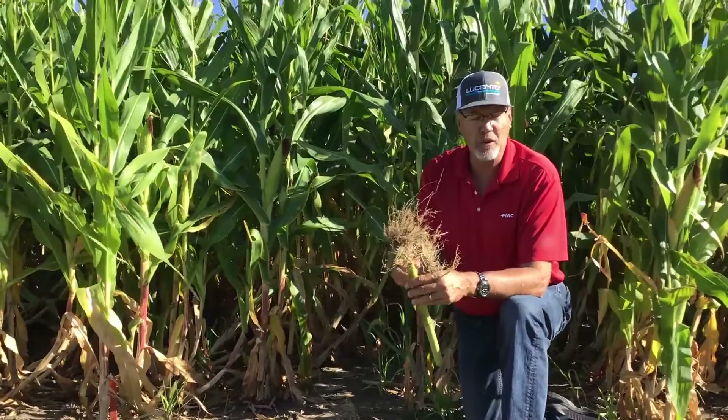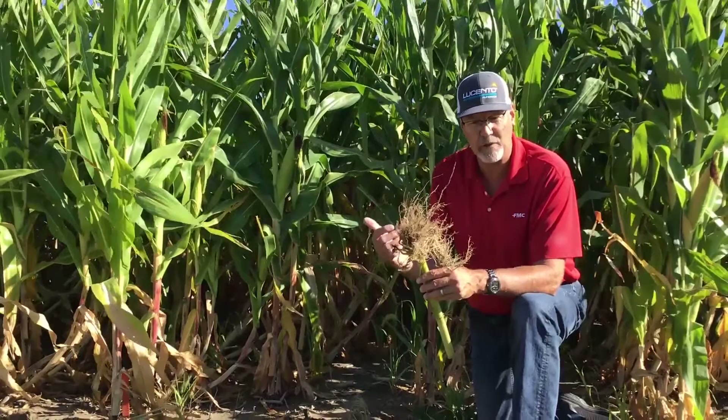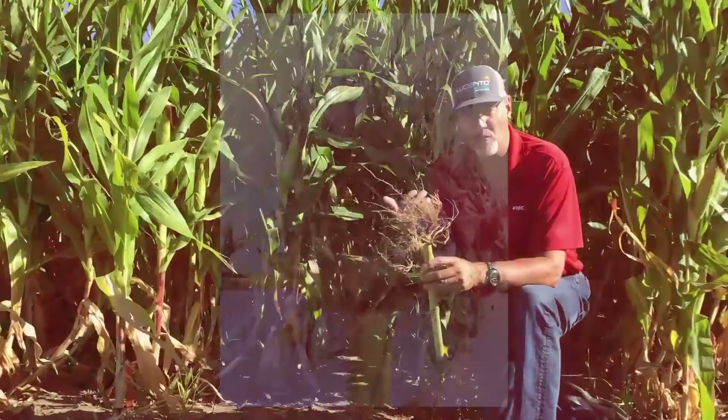Most people are always either going to put on an at-plant insecticide or a BT trait, but we're starting to see more and more of the BT traits having some issue because of this selection pressure, this heavy pressure. Here's a situation where we had the at-plant insecticide. We still have quite a bit of feeding — not as bad as the untreated check, but we still have some pruning that's going to compromise this plant's ability to stand and absorb water and nutrients.